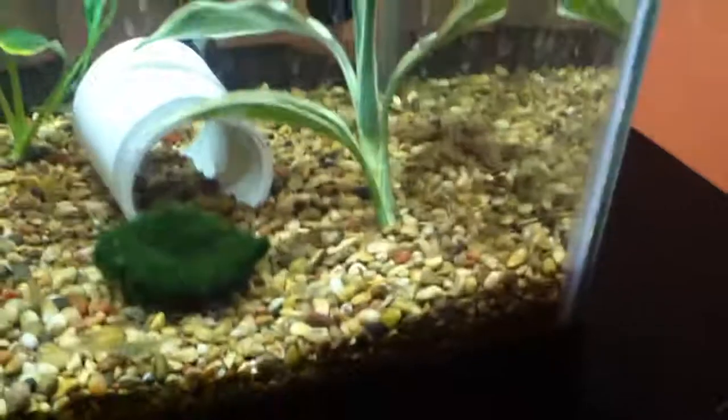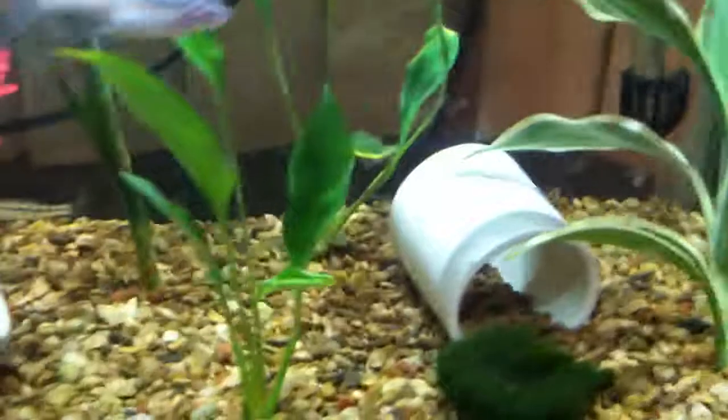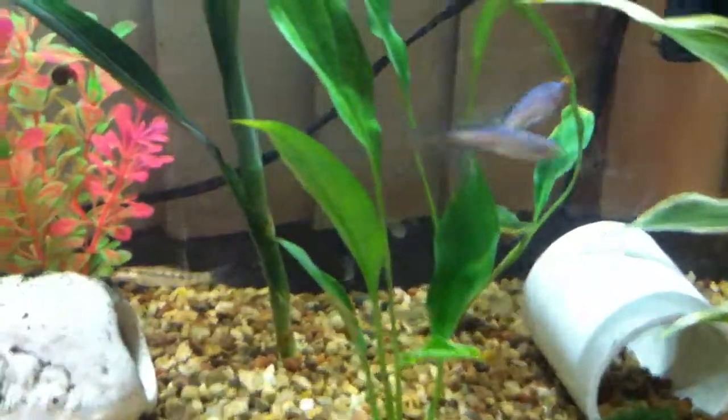Everything's doing well. I think by Christmas I'm going to try to do an invertebrate tank, so you might see some vampire crabs in the future.